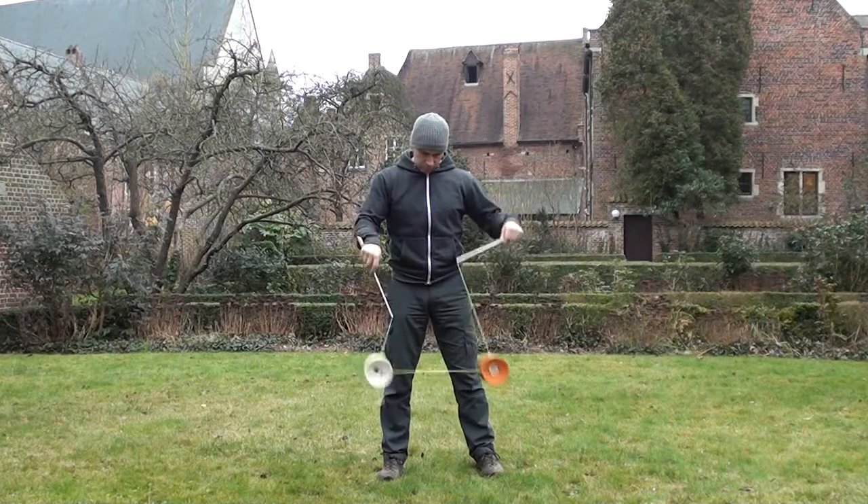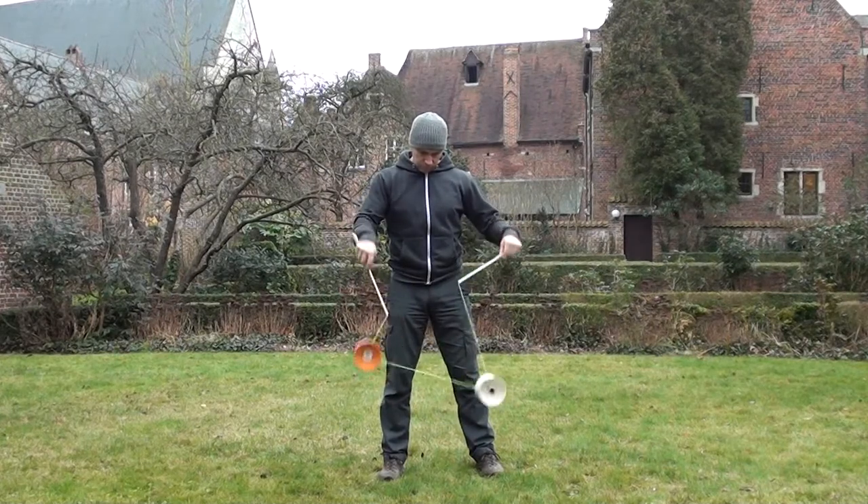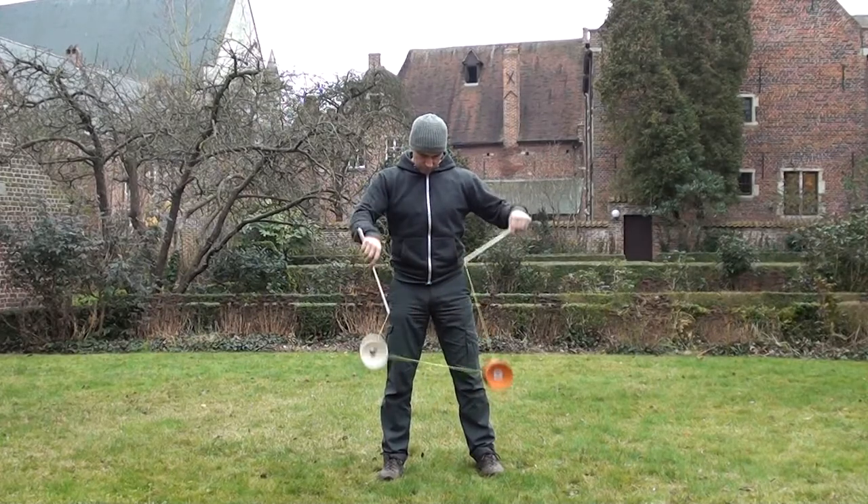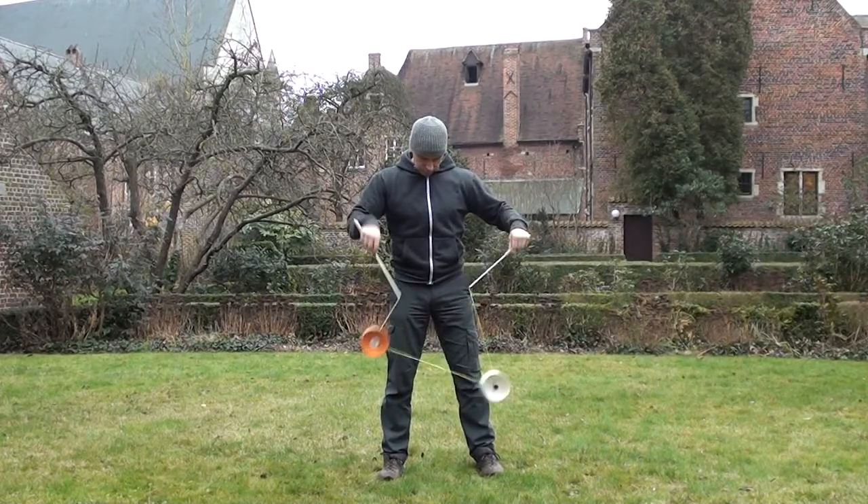If you put enough time into too low and use the correct practice techniques mentioned in this tutorial, you will eventually master the shuffle. Keep persisting and let me know if you have any questions. Good luck!